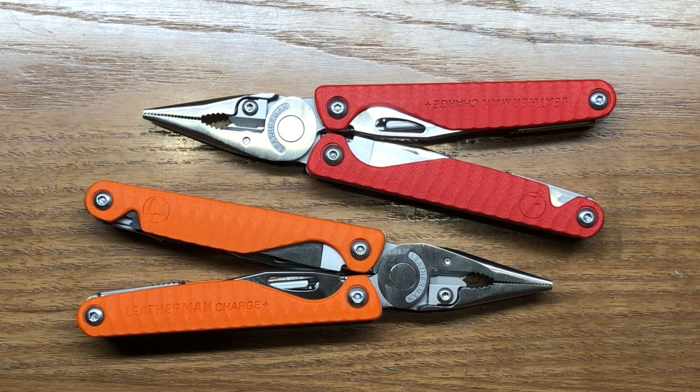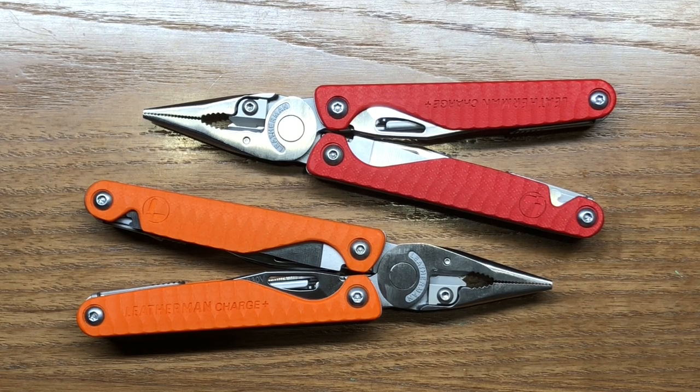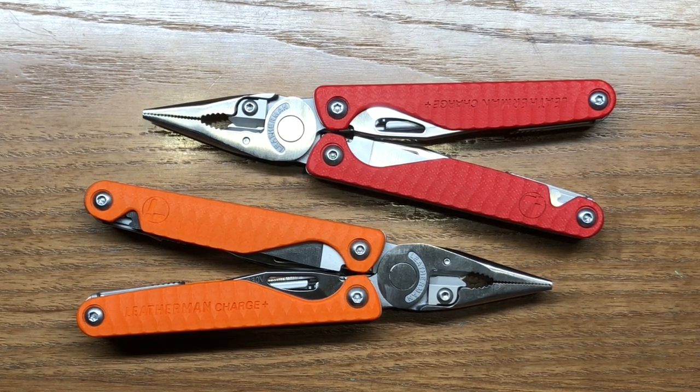The orange version is available at Bass Pro Shops Cabela's, and the red version is available at REI. This has been my review of the new special edition Leatherman Charge Plus models with G10 handle scales. I hope you enjoyed it — if you've got the money, go get one if you can afford it. These things are great, I really do like them. Thanks for watching — I'll catch you in the next one.